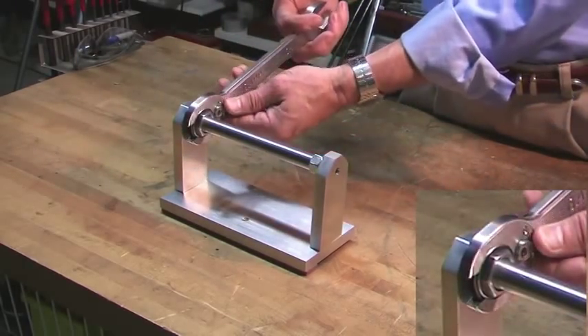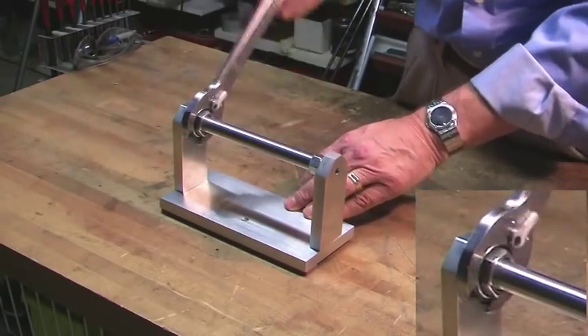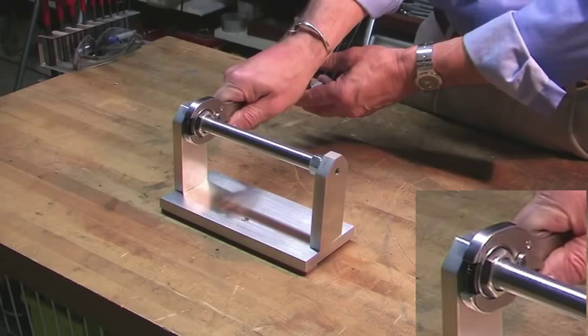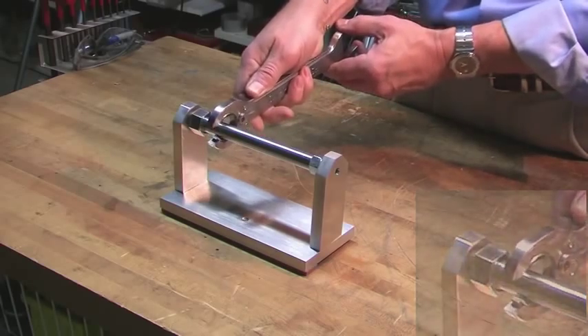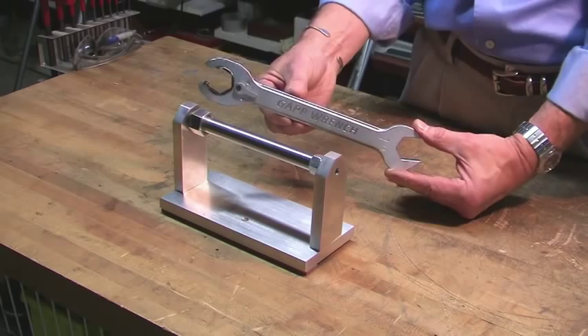I'll reverse it. Now I'll show you how to take it off. We put the selector lever in neutral, slip it off, and just manipulate the gear and pull it right off. That, my friends, is an open-end ratchet wrench.